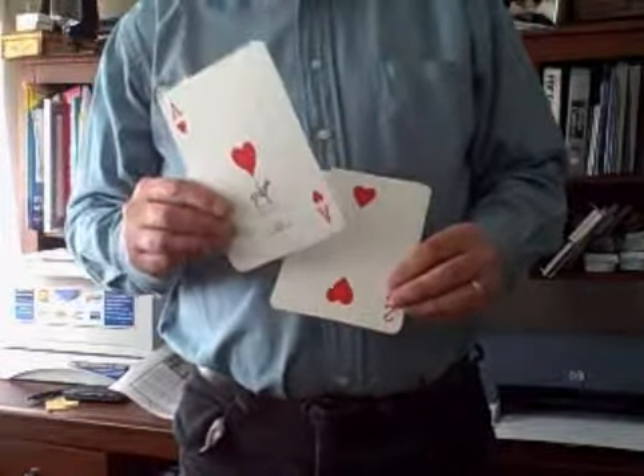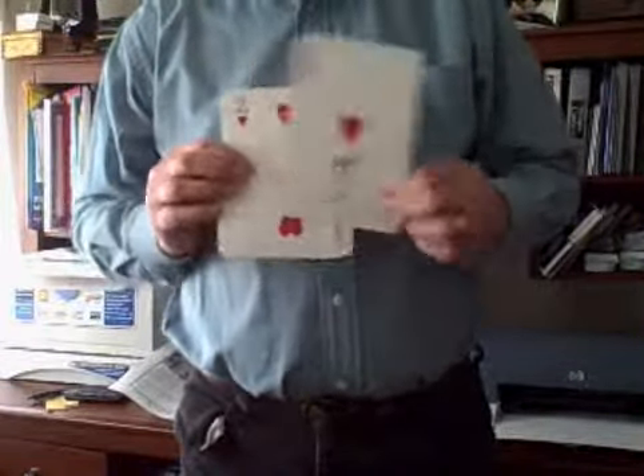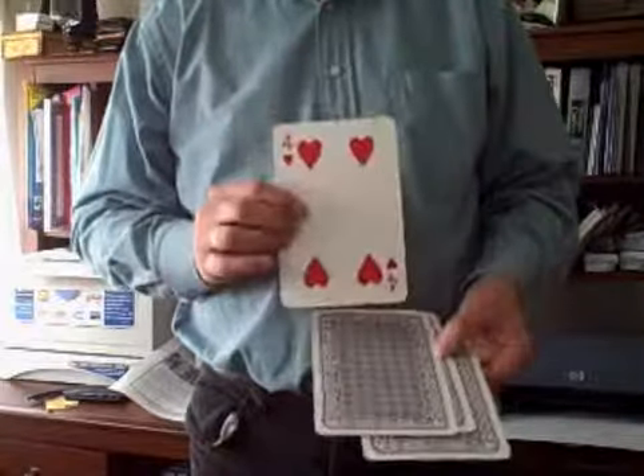I want you to imagine the ace represents 1, so we've got a 1, a 2, a 3, and a 4.